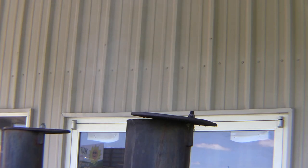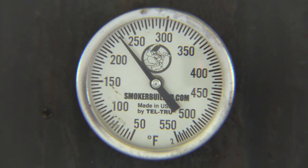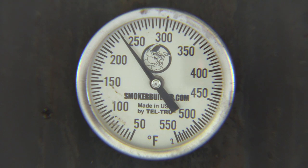About every 30 to 45 minutes you're gonna want to put another log on that fire. The bigger your cooker, the more wood you're gonna have to put on it. Once you round out around 225°F — that's the magic number — just keep that rhythm.